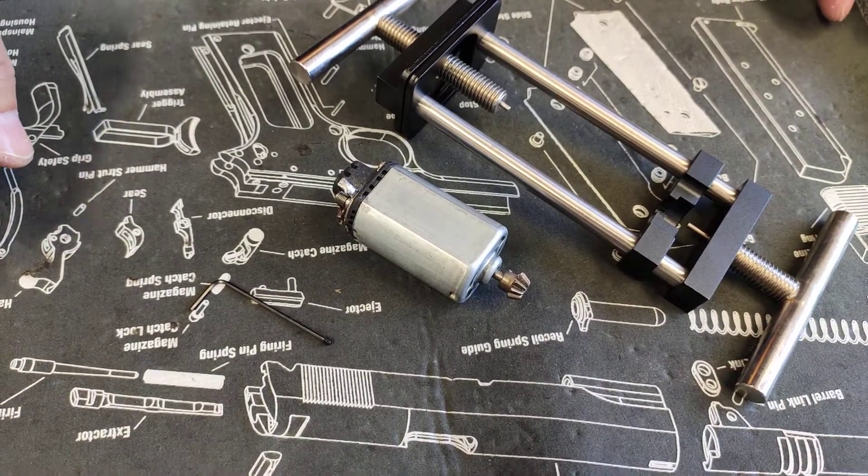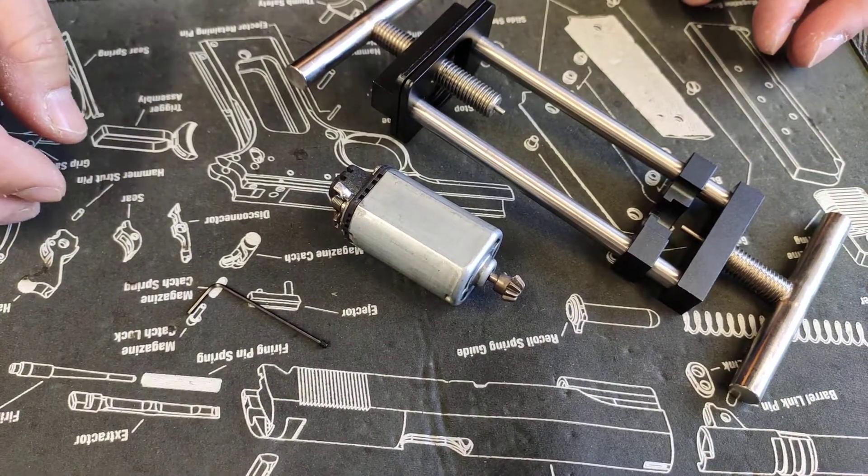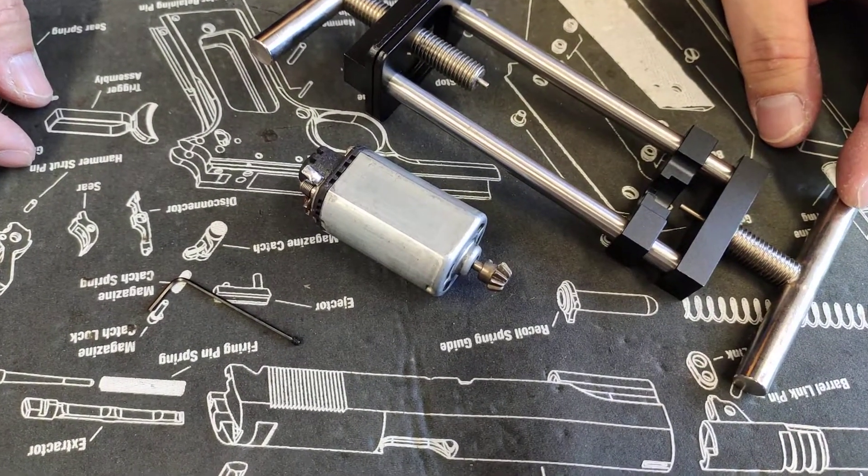This tutorial is basically to give you a coaching on how to use a pinion gear remover.